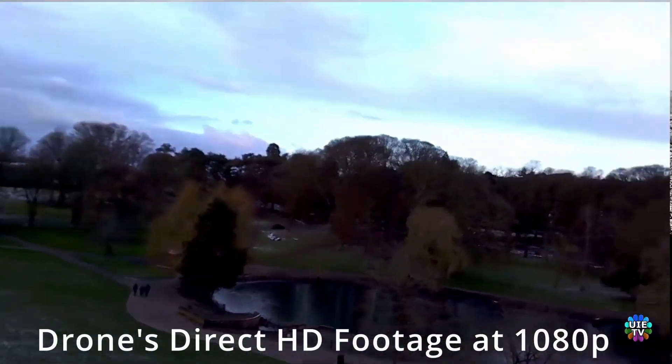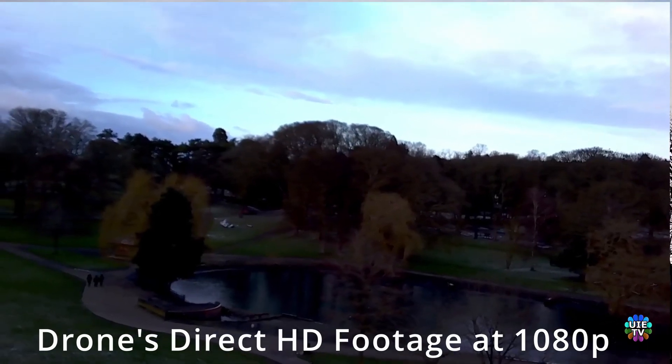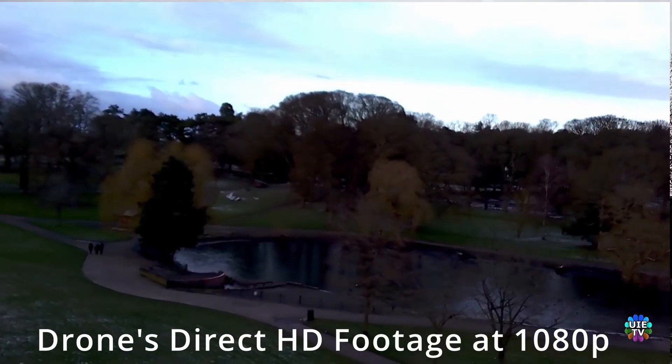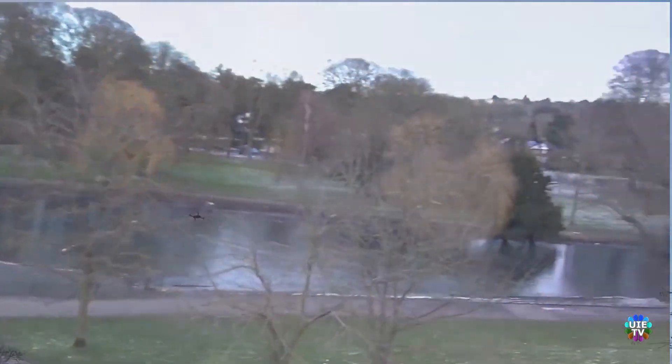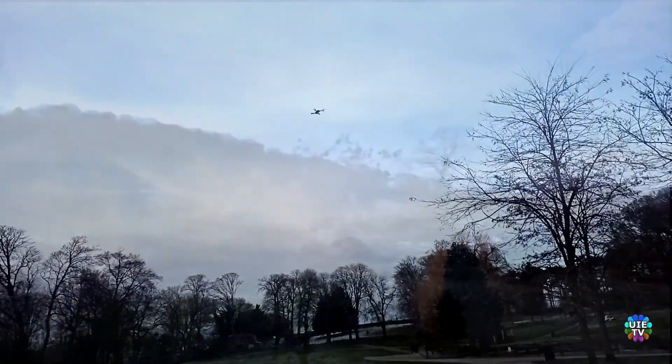In the next video I will show the camera review in HD with night shooting, cloudy day shooting, and sunny day shooting. Please watch that video as well — the video link is in the description.